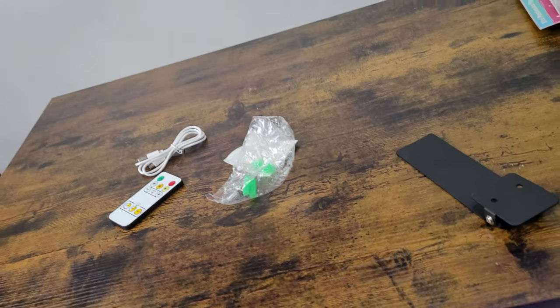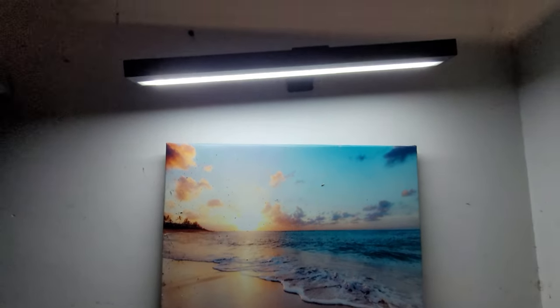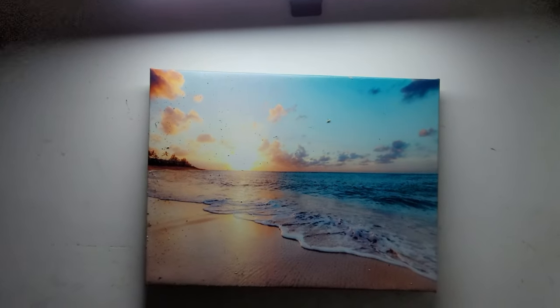It's not just for lighting portraits — you can use it for anything. I've set up the portrait here with the metal piece. I have a photo that doesn't have any light, so people don't notice it. We're going to light it up and see how it looks. You can see it now — it came out really good.